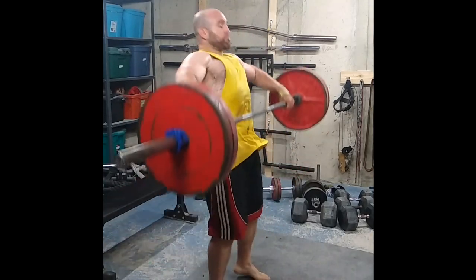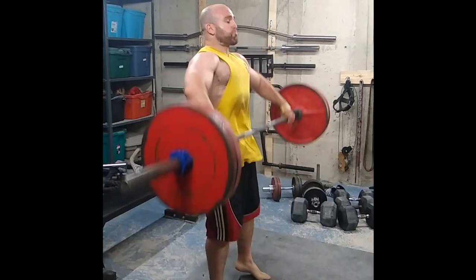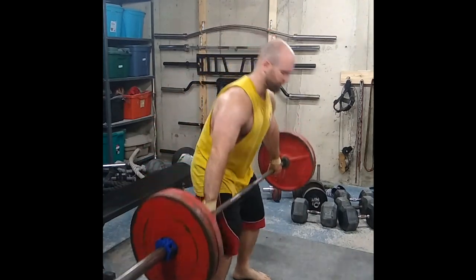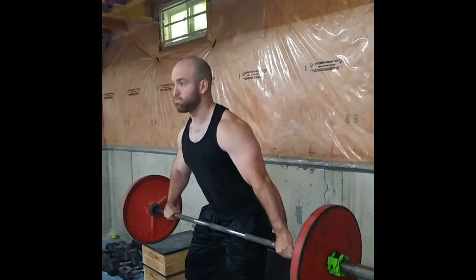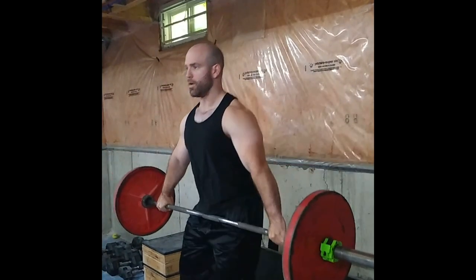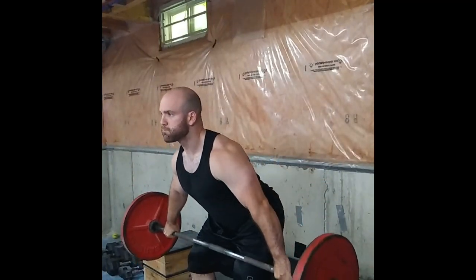Because if you've ever seen a full snatch, you'll notice the lifter dives underneath the bar to support it overhead. But we're skipping that last part — you just want to almost halfway commit to diving underneath the bar as the bar is coming back down.